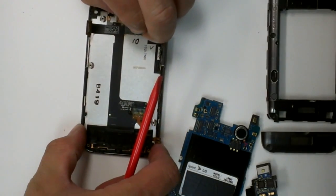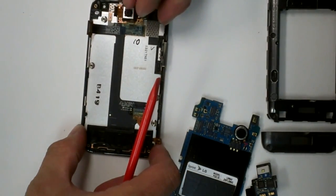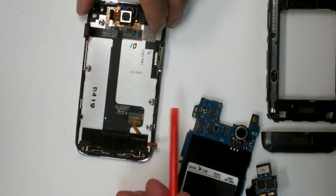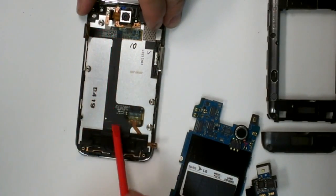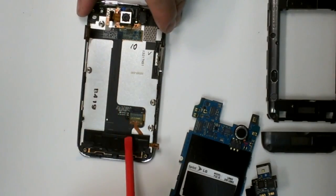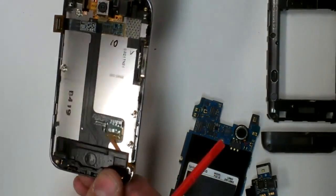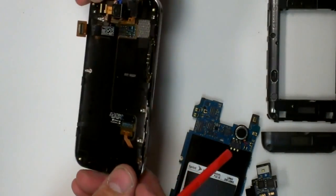And the rear facing camera. Volume. Main cable assembly for the touchscreen and LCD. Everything else is going to be built kind of in the housing.